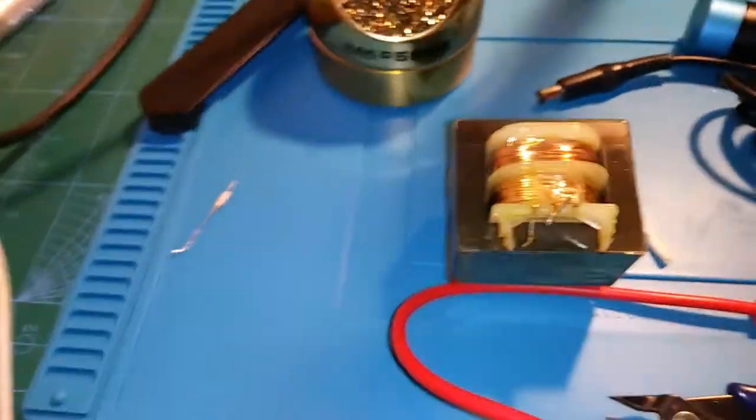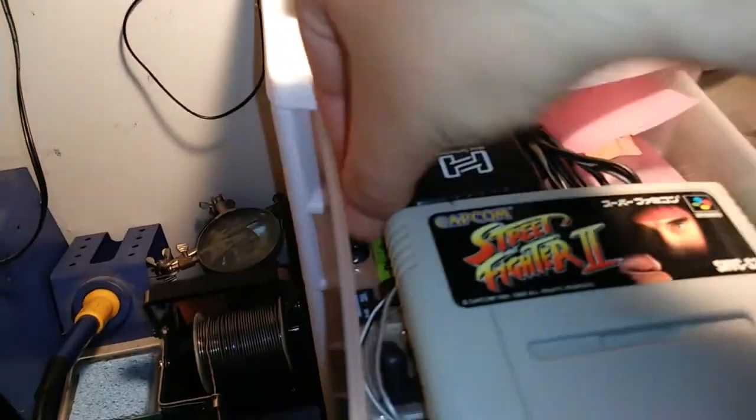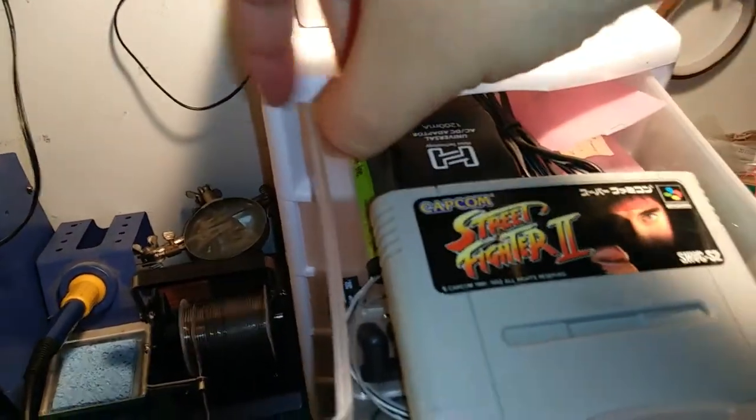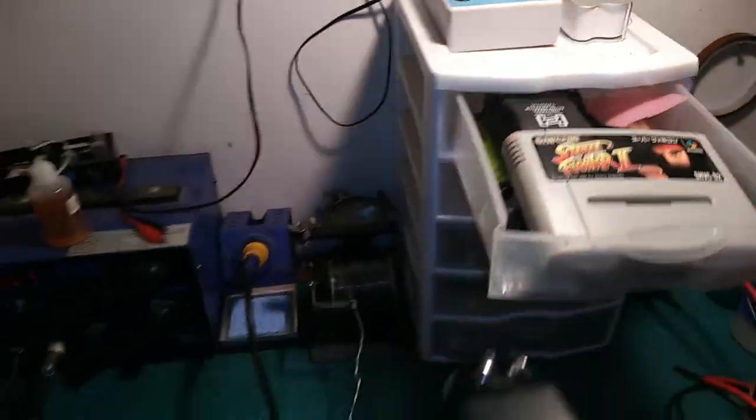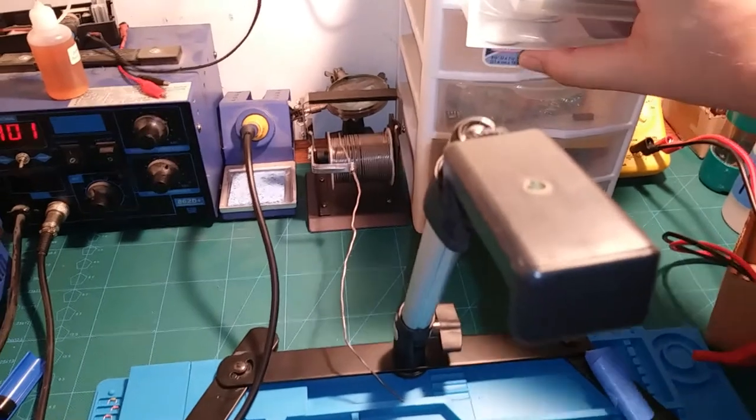I have some 1.5 amp fuses from a Super Nintendo power supply. I'll put one of those in there — if that's close enough, that shouldn't be a problem.